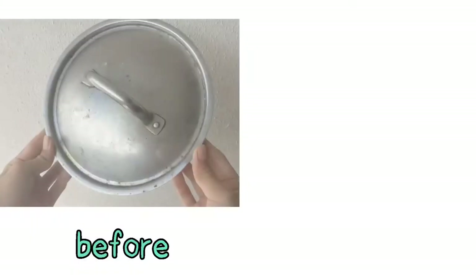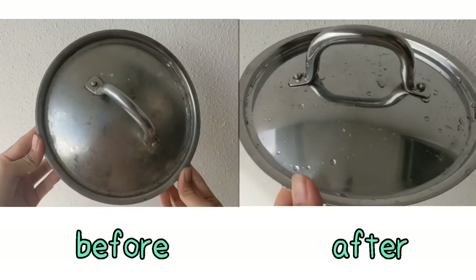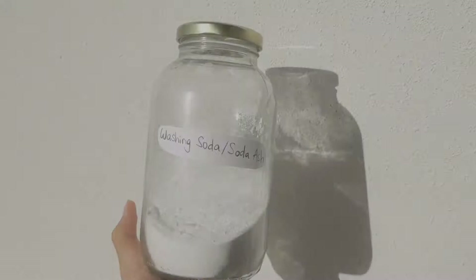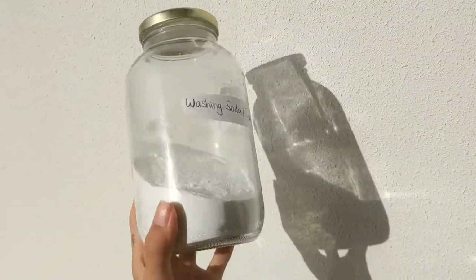Here's the before and after. You can use it to clean many other stainless steel utensils, to scour fabrics, and more. Here's the washing soda you've made — congratulations!